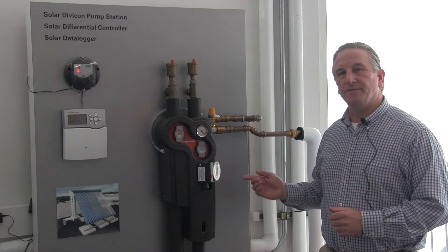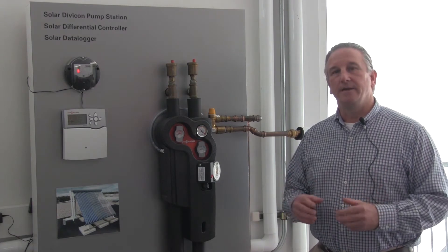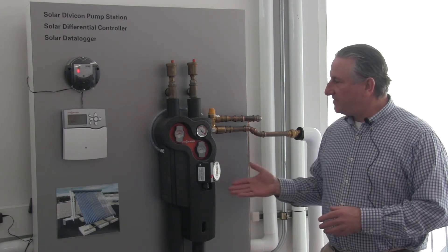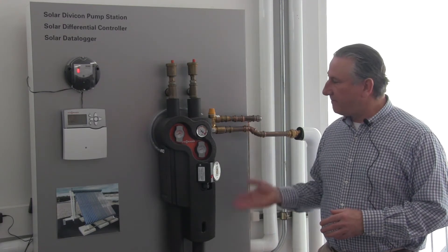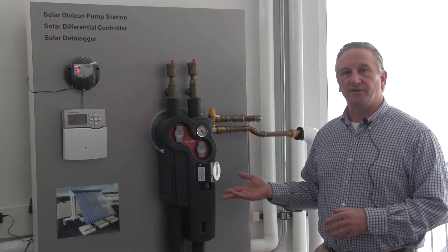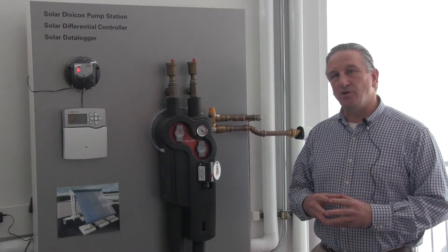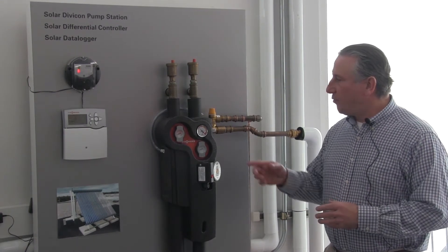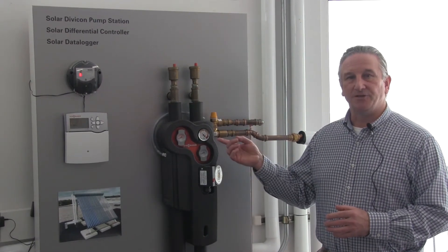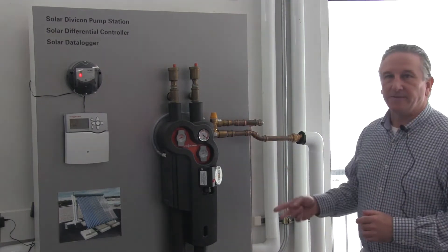The next component we're standing next to is the pump station. In order to get the energy from the collector down to the storage tank, there has to be piping, and to move the fluid through that pipe, we need a pump as the circulator. The pump station here is a unique package where it has a variety of different components built into it as one unit, as opposed to having individual parts. Visum offers different sizes of pump stations — we have a solar Divicon DN-20 and also a solar Divicon DN-25 for larger systems. The pump station has unique features, including an important pressure gauge showing system pressure and temperatures, as well as a pressure relief valve and an expansion tank.